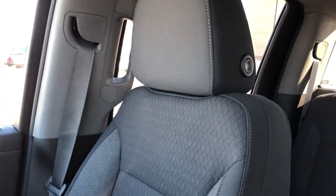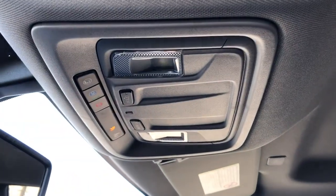Front seats featured in black fabric with a diamond pattern in the lower portion of the seat. Above the rear view mirror we have on-star controls and reading lights.